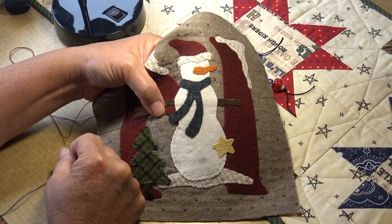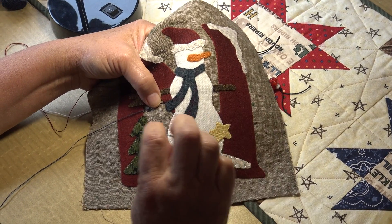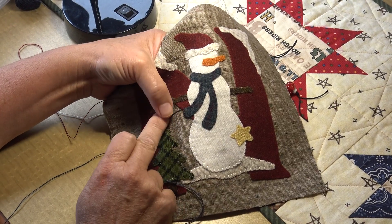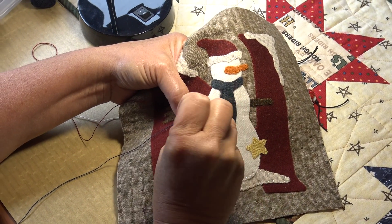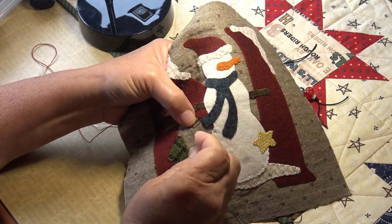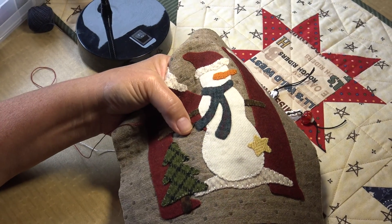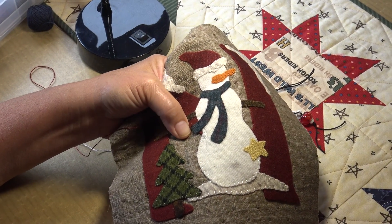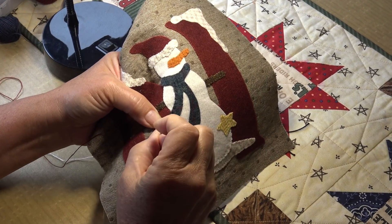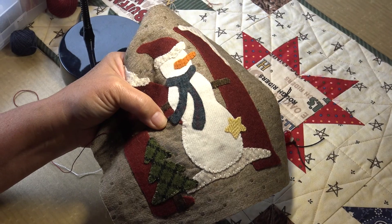So I bring the thread up, and then I decide about how long I want the fringe to be. That isn't a really important issue because you're going to cut those strings anyway to whatever length you want. So I bring the thread up, I hold it with my thumb, I go down right next to where I came up, and I make a loop. There's my loop — it doesn't matter how long it is because you're going to cut it off anyway. Then I'm going to come up on the outside of the first spot I came up with, and I'm going to bring this thread across the top of those two threads by going down just next to the second thread. And that is going to lock those two threads in place.